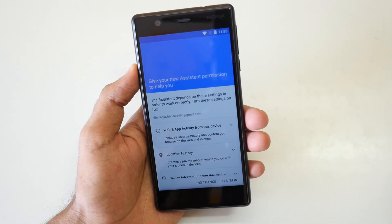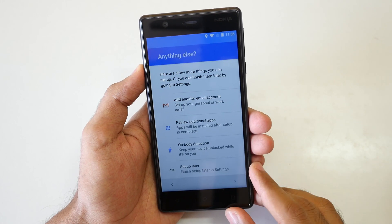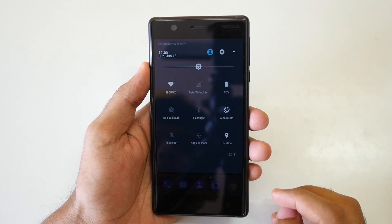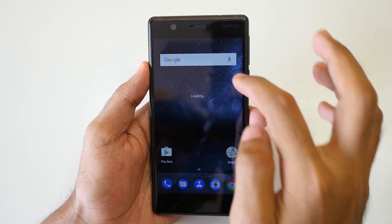Setting up the device is very easy — just select what you want on your phone. But as soon as the device booted into the system, I noticed apps were taking a little extra time to open. There was a bit of lag, but that's completely fine since this was the very first boot of the Nokia 3.